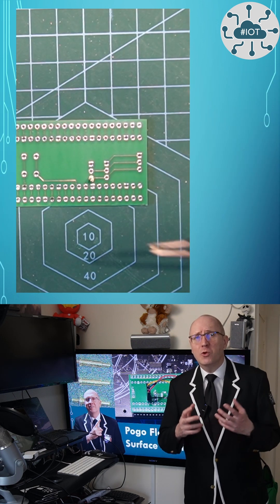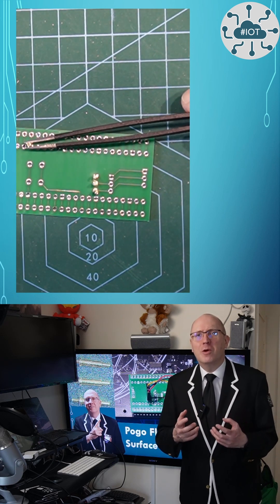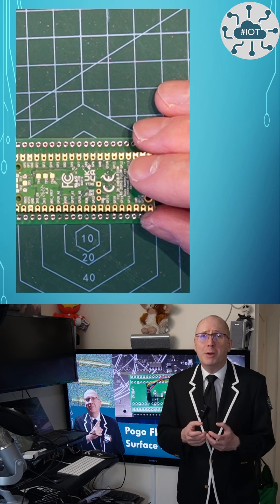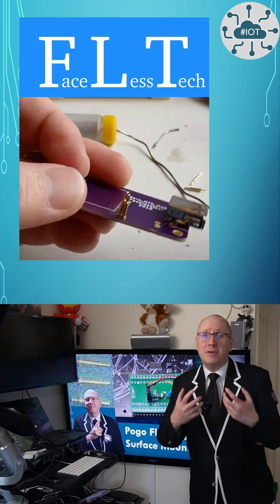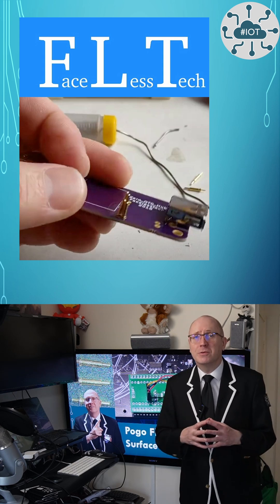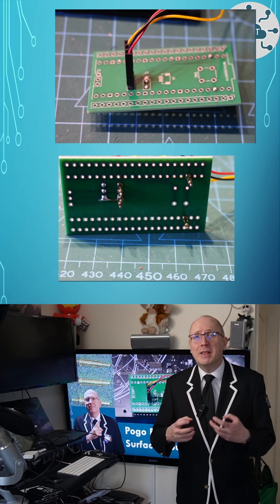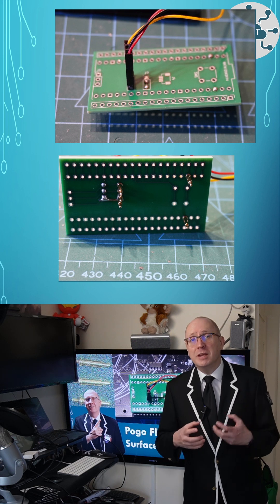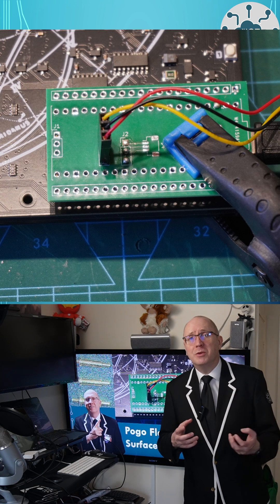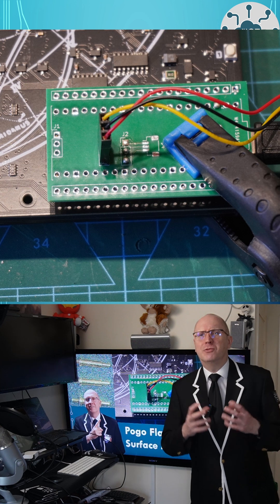Soldering up these pogo pins is not easy as they don't want to be straight. I took the approach of dry-placing them and then using a PicoW to hold them in place. Faceless Tech has a better strategy on his channel on how to do this. Whichever approach to soldering you take, you'll end up with an adapter board that you can clip onto these surface-mounted modules. It then gives you the ability to use SWD flashing and debug of the microcontroller, which is really cool.